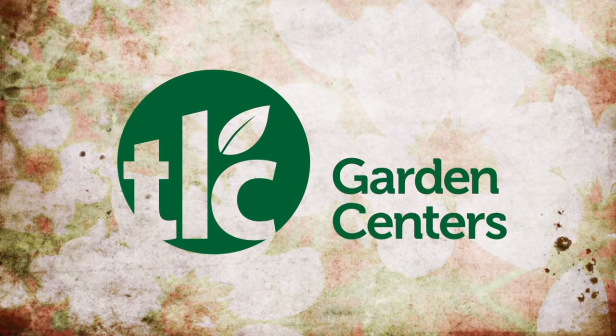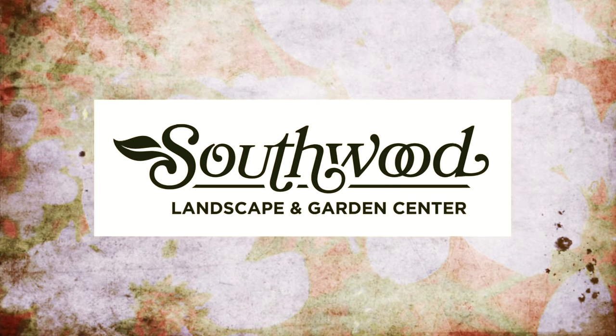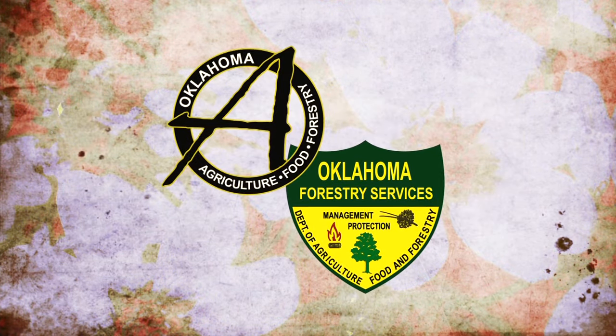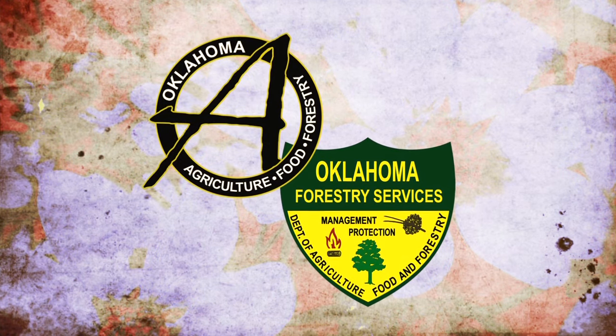Underwriting assistance is provided by TLC, Oklahoma's leading garden center; Southwood Landscape and Nursery, Tulsa's source for great gardens; and the Oklahoma Department of Agriculture, Food and Forestry, helping to keep Oklahoma green and growing.